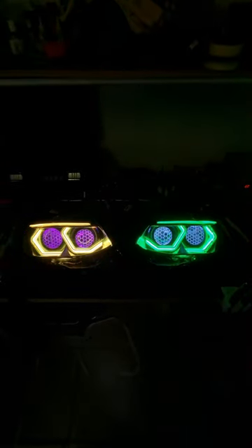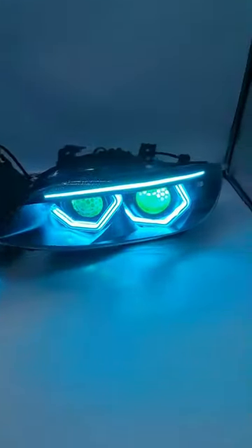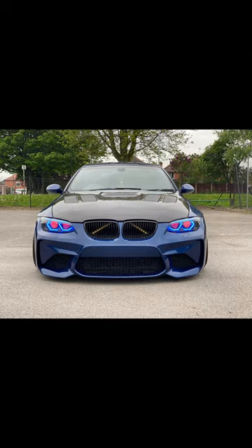The lights are out of sync here but that's just because I powered it up separately, so as you can see they're in sync here perfectly, and this is how they look on the car.